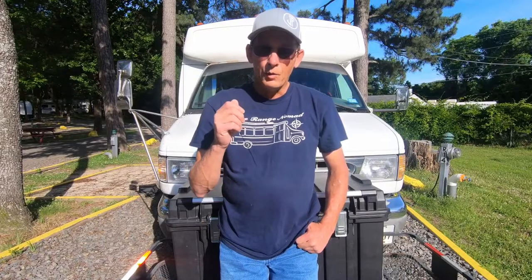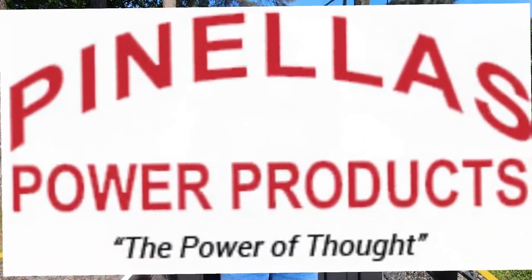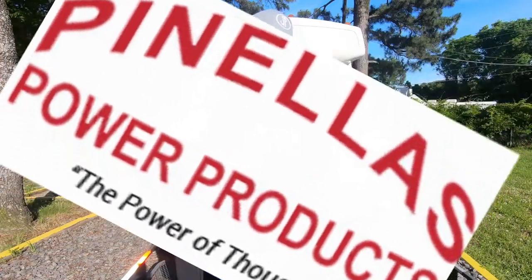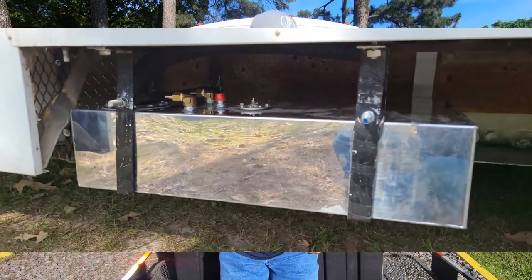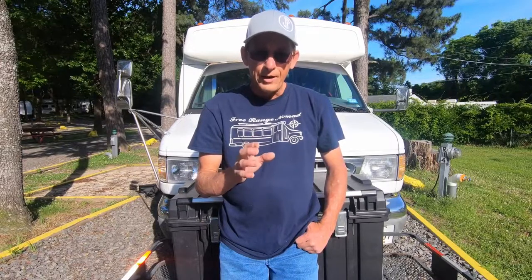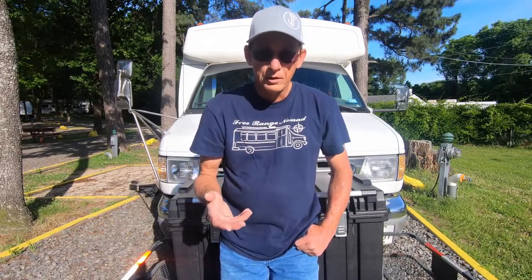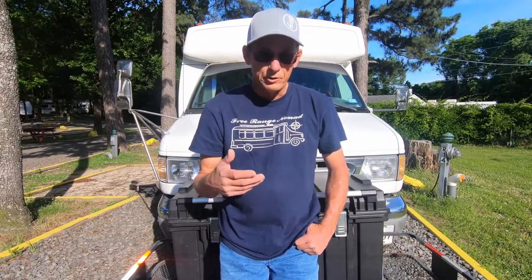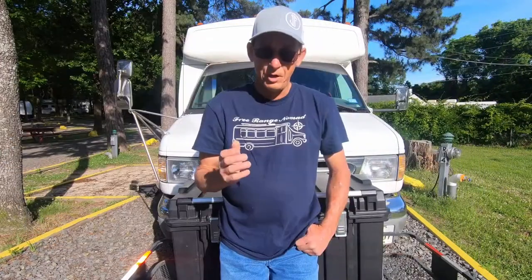Hey, welcome back y'all. What we're going to cover today is a wireless remote start/stop from Pinellas Products, and also from Pinellas Products is an extended run where I have added an auxiliary tank. The generator actually feeds from that larger tank, so instead of six to eight hours of run time, you can run it for days on end and never have to worry about refueling or your generator shutting off in the middle of the night.